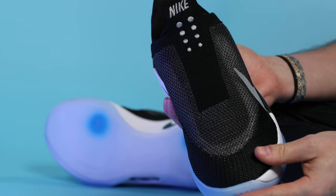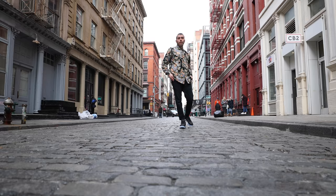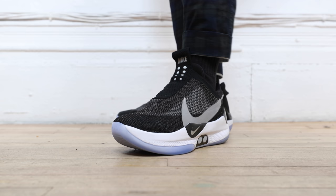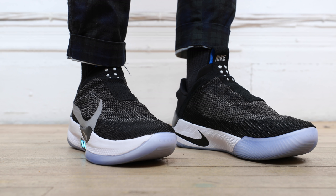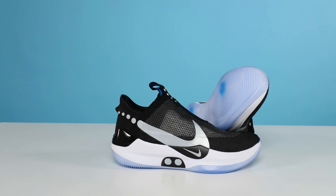I happily gave Nike my money for these and will be paying close attention for new colorways and future releases going forward. I'm going to wear my pair as everyday shoes to see how they hold up over time and what sort of software updates they get. If you want to see a follow-up video, definitely leave a comment letting me know. These are the cutting edge of technology and sneakers, and Nike is leading the charge. Subscribe if you're new, check out Blazendary's video, thumbs up if you learned something, and thank you for watching.